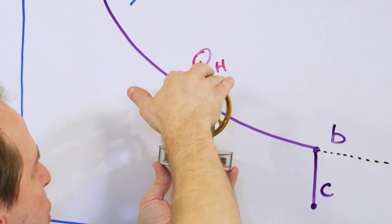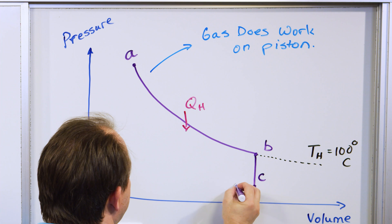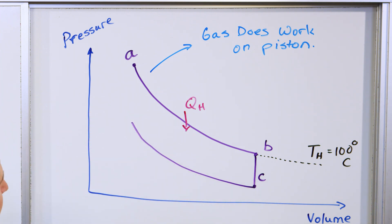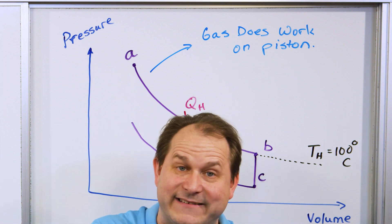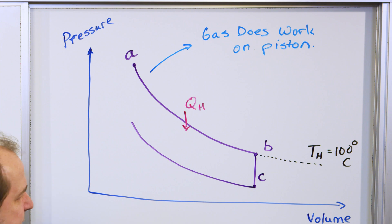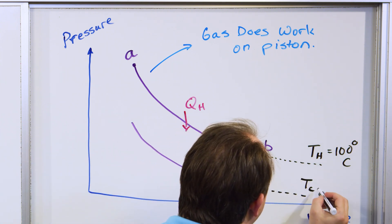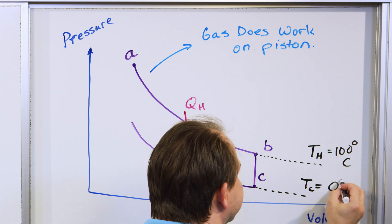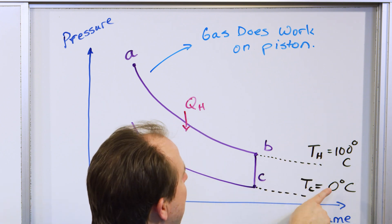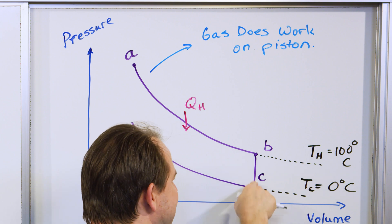Lowering the volume of the gas tends to increase the pressure, because when you squeeze gases generally the pressure tends to increase. I want to note that this is the point when the piston is in contact with the cold reservoir — which we're saying is ice cubes at zero degrees Celsius — so this would be the case when we were running it on boiling water with ice cubes on top. We immediately cool off the gas and the pressure is immediately lowered.